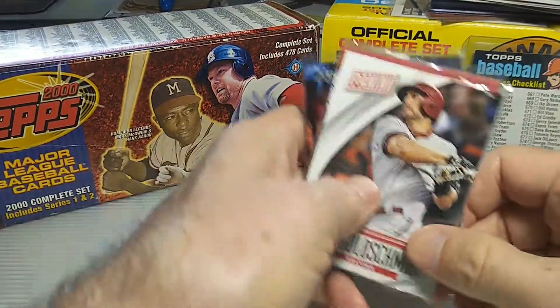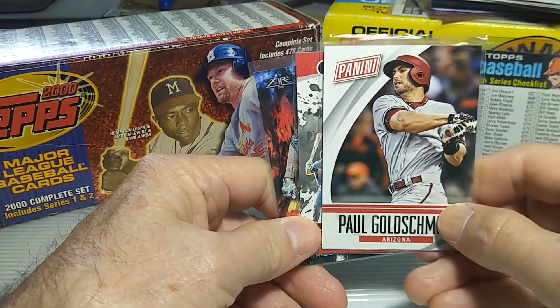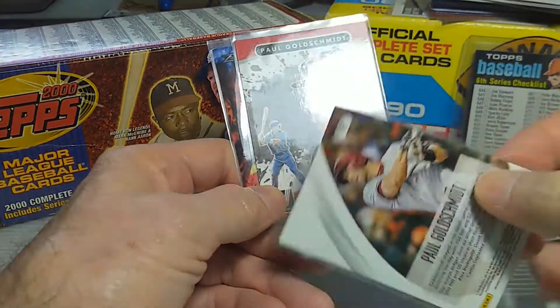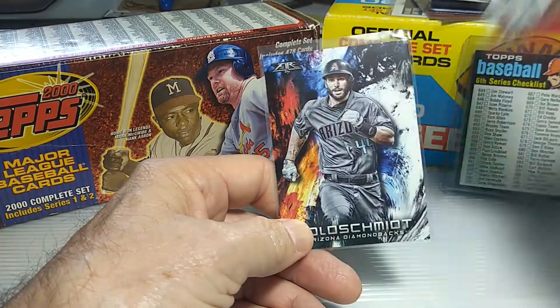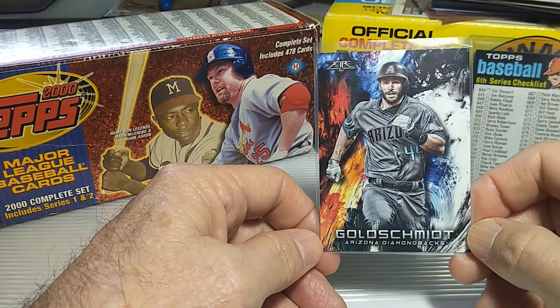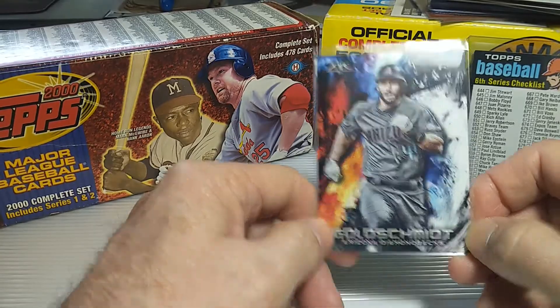These last three I picked up for my PC of my man crush here — Paul Goldschmidt. There's the Panini, and that's the back of that one, kind of the same picture as well. And then a Diamond Kings card and a Topps Fire card. I thought this was a pretty cool looking card — all that gray and everything. Pretty cool looking.